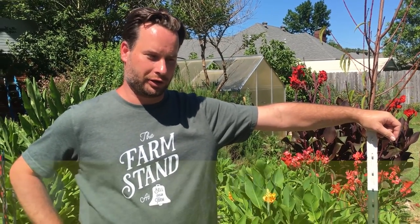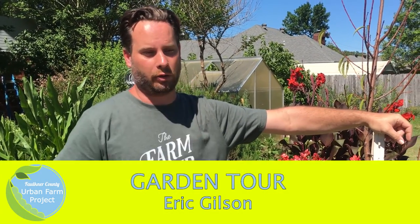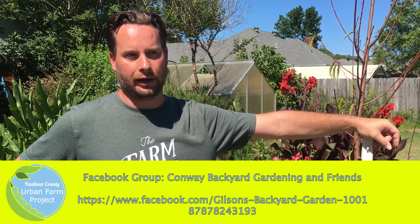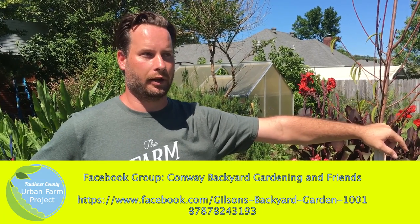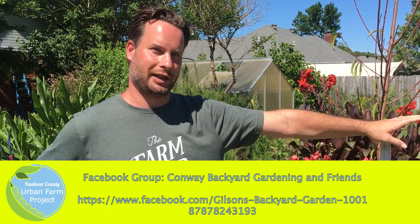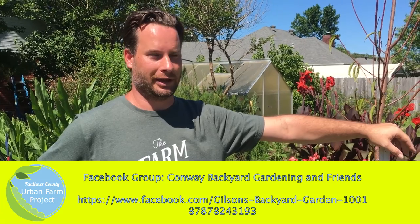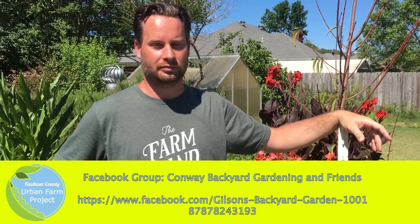You also have an online community as well. I had a bigger one in California with about 3,000 members. I started a small one called Conway Backyard Gardening and Friends, and then there's Gilson's Backyard Gardening which is the page we do for fun. We started pretty small this time to do more physical stuff and stay more offline — less screen time.